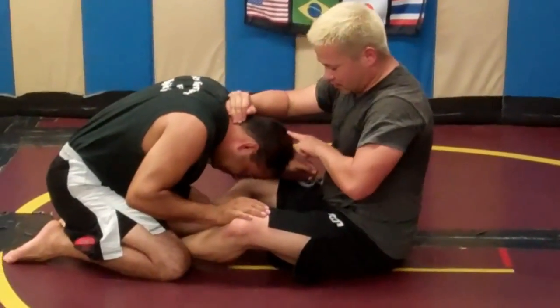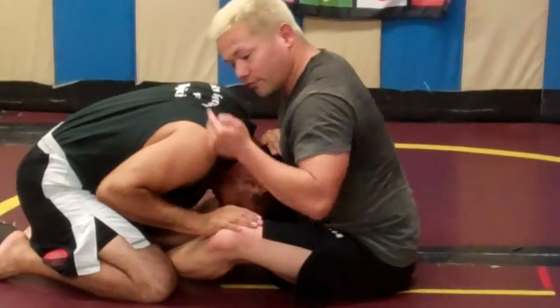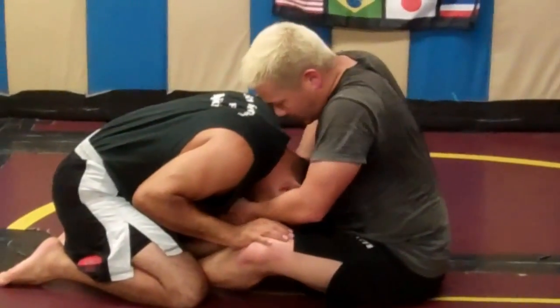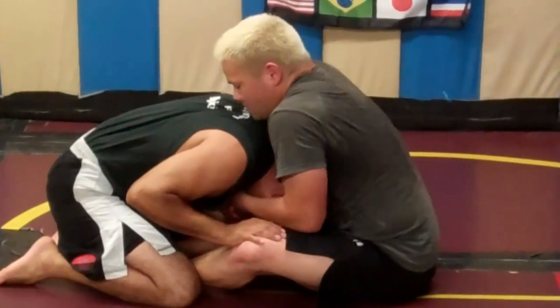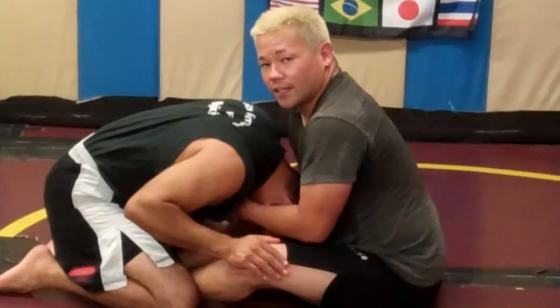Now I want to put the top of his head — the crown — right here in my sternum. From here, I'm going to bring both hands in, cupping his chin, bow up over the back of his neck, and arch up. I have a neck crank.